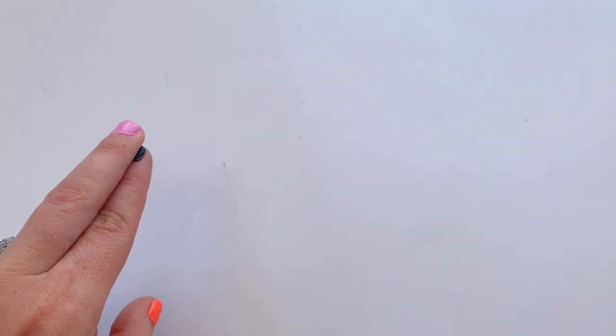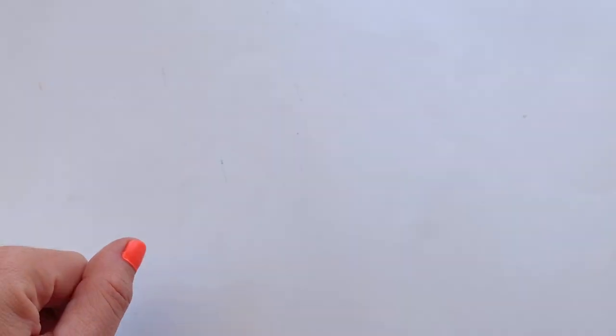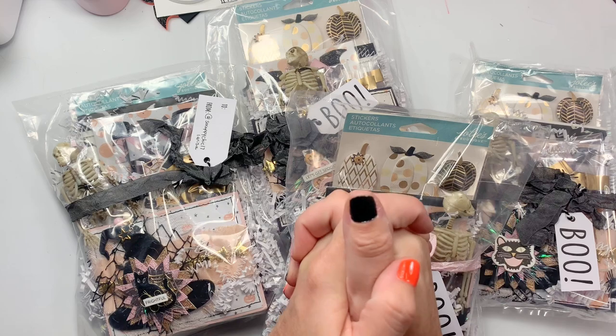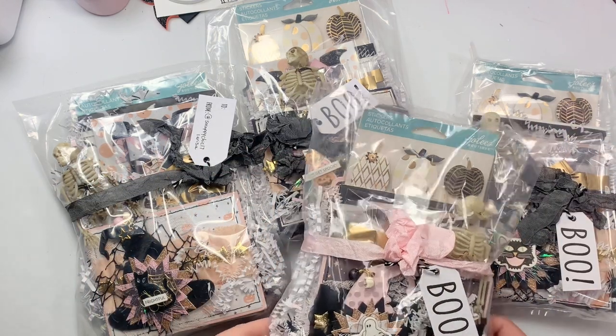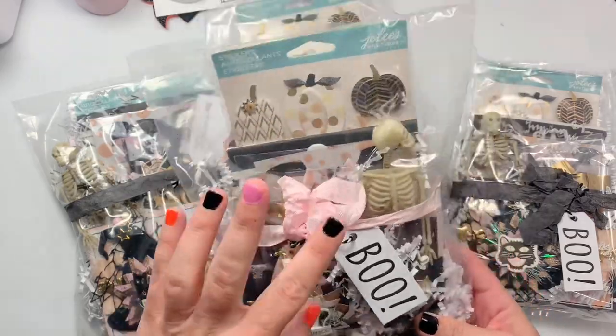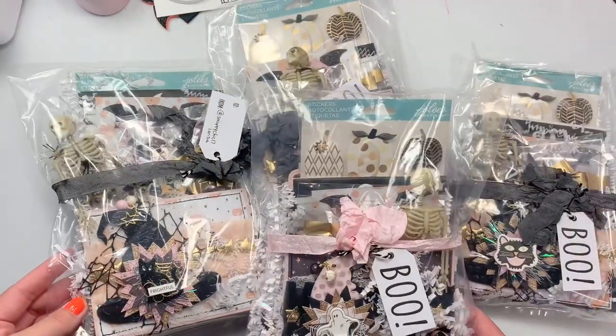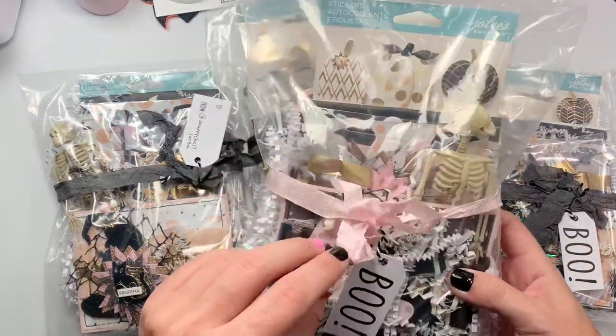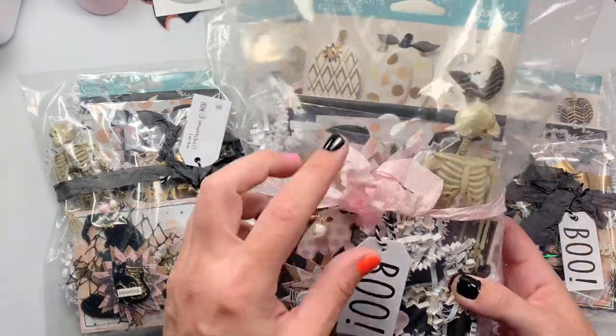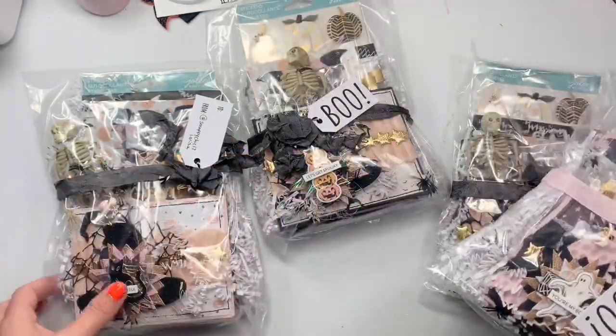Stay tuned for all of the videos to come — I might combine videos together if they aren't too long. This entry is from Larissa. She's scrappychick17larissa on Instagram, and I can see that she used the Frank Garcia Prima Collection 31. So cute! I'm so excited to dig in. She did go ahead and make one for me, and mine has the pink and my name on it. I like how this one's a little bit different so I know that it's mine.